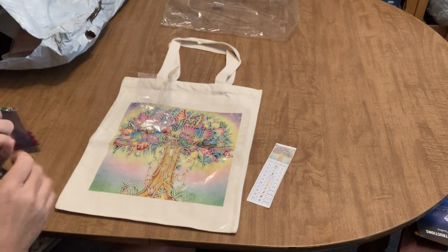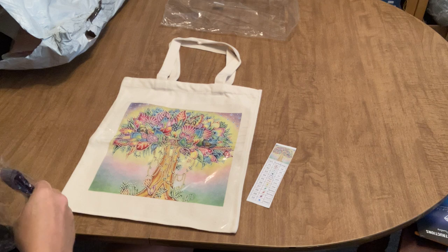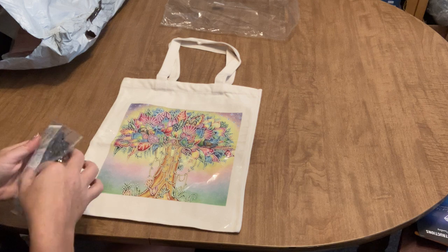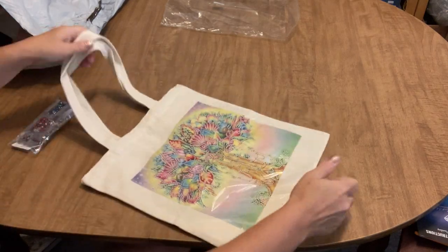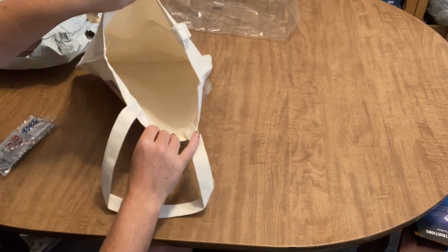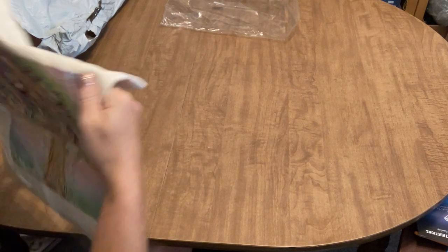I got myself a bag and I think it's going to be so cute — I can't wait to carry stuff in my diamond painted bag. The canvas type holds up better in the long run and it's pretty sturdy. It's a decent size — definitely fits textbooks — and though it's not gusseted it's a good enough size. I'm very happy with that one.